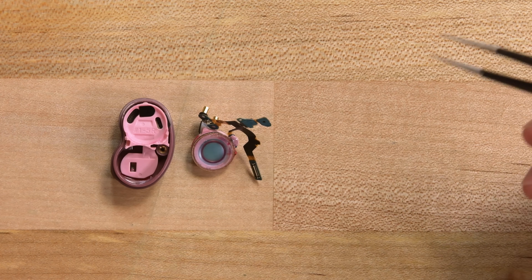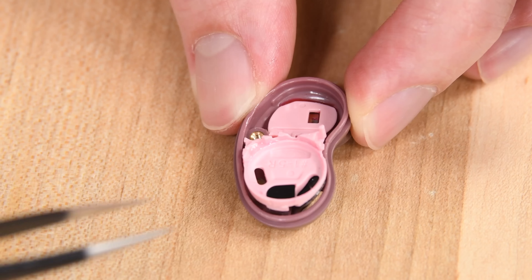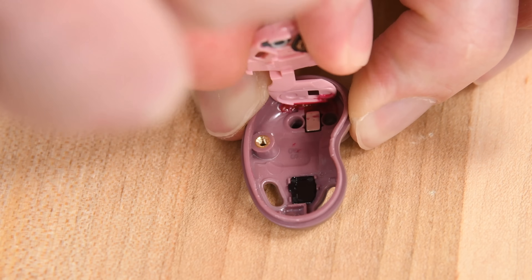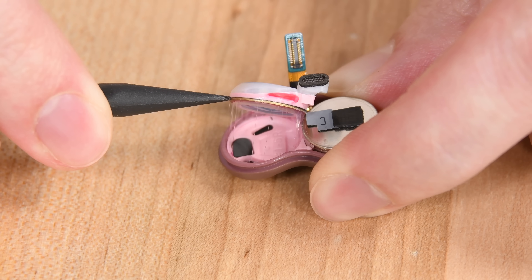Once we lift up that pink board, the driver comes out along with the charging contacts and a microphone. You can tell the far side is strongly adhered in place — this is the one place inside this whole bud that Samsung has used strong adhesive. This battery is a Varta CP1254 rechargeable lithium-ion button cell, identical to the one we found in the original Galaxy Buds. Unfortunately these have become harder to find online, but at least the repair is pretty easy if you can find one. That bud disassembly was leagues better than what I was expecting. My one concern is having to displace the speaker to get to the battery, but hopefully that won't mess with the sound after reassembling.